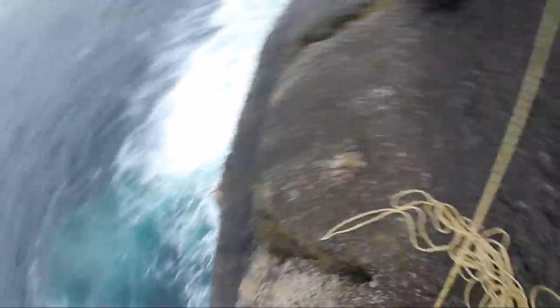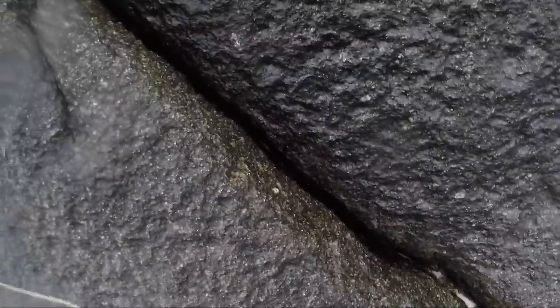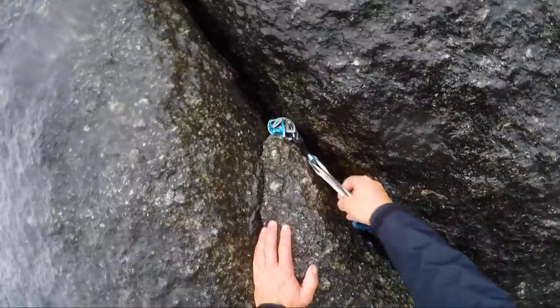Alright, so now I'm just going to get myself set up. There's a bolt there courtesy of a rock climber — not me. Sorry.